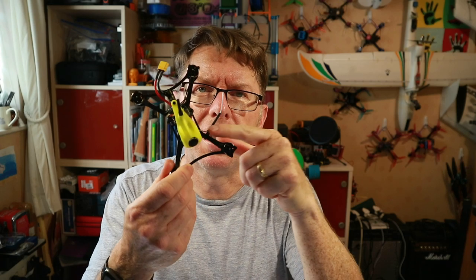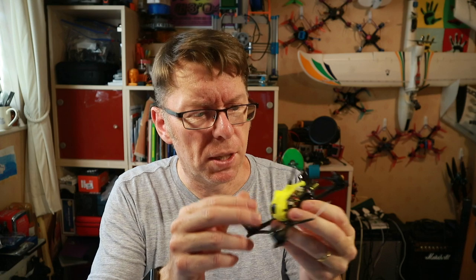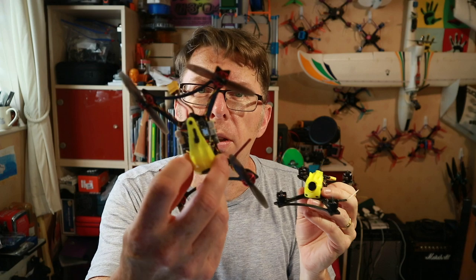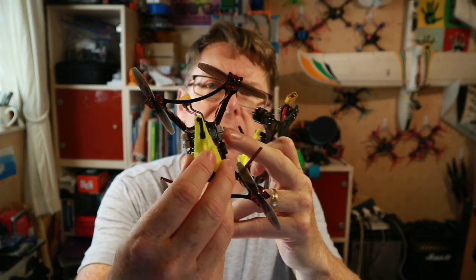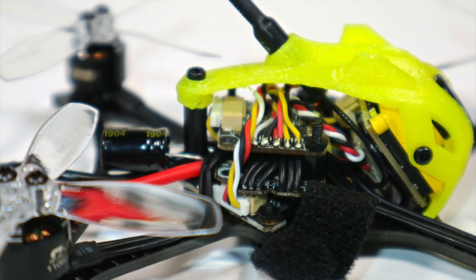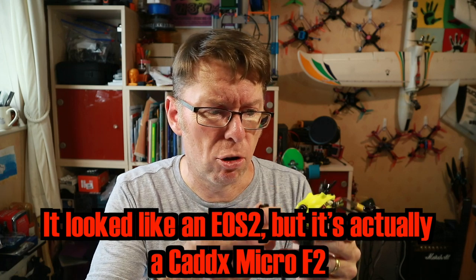It has once again the little D8-compatible receiver that Full Speed RC do themselves — I swapped that out on the previous one with an XM Plus because I wasn't getting much range out of it, but we'll see what we get here. You'll notice we've got a capacitor going straight into the XT30 connector, and there are a few things I really liked in the design that have changed — the motor plugs are now directly soldered and going inward so there's nothing sticking out to get caught.